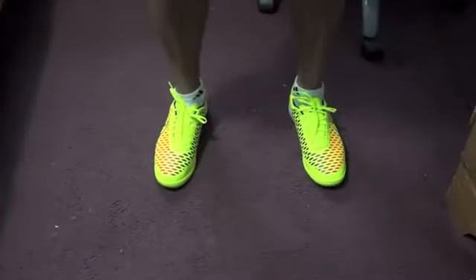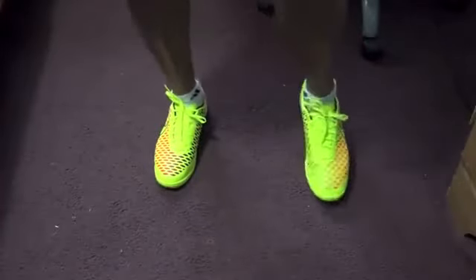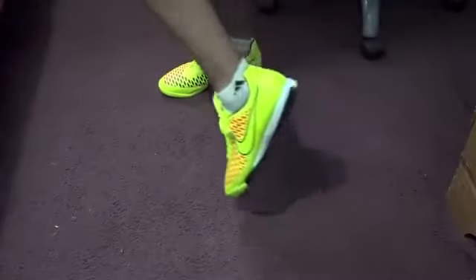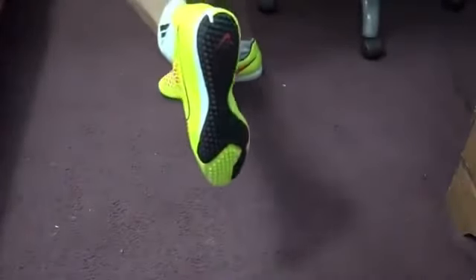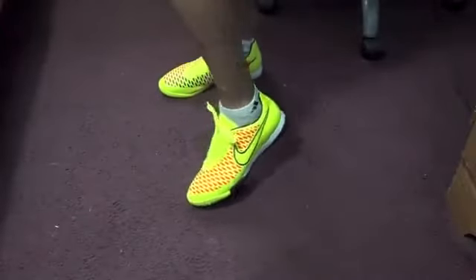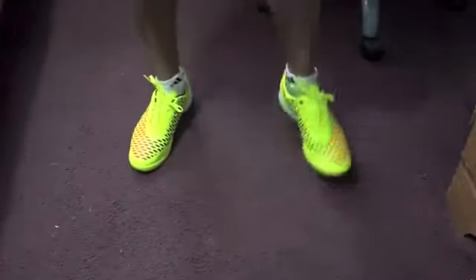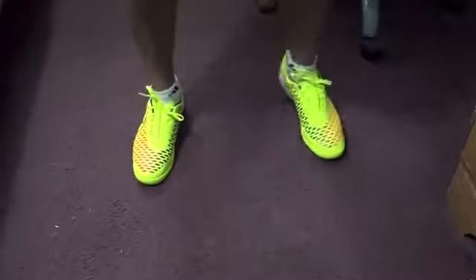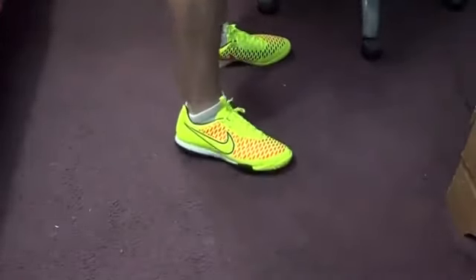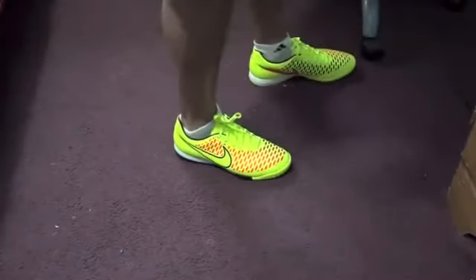Before I end this video, I want you guys to see how the shoes look once you put them on for the first time. They feel really comfortable, just like soccer shoes. As you can see, that's the back of the shoe, the side — overall they look really, really cool and feel really comfortable on your feet.